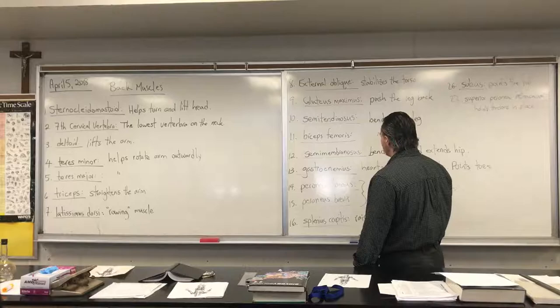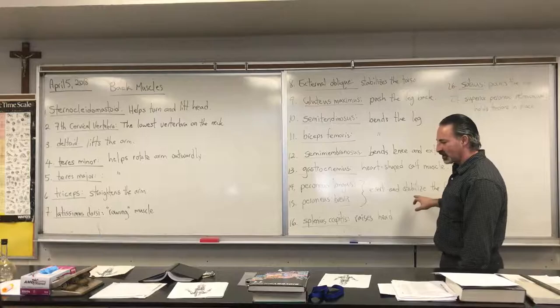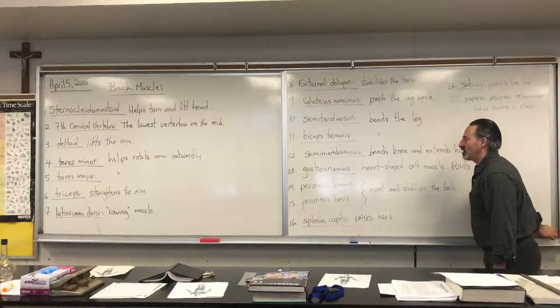The gastrocnemius is the heart-shaped calf muscle — it helps to point the toes. The peroneus longus and brevis help to evert and stabilize the foot, so if you're running around a corner, they're the muscles that prevent you from turning your ankle over. The splenius capitis raises the head when you're leaning forward — it's the muscle that helps you raise your head off the pillow if you're sleeping on your stomach.